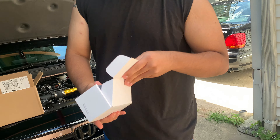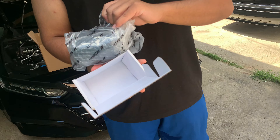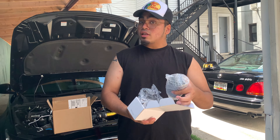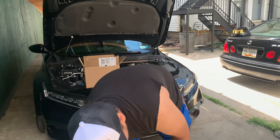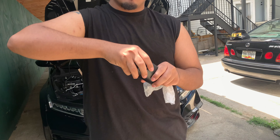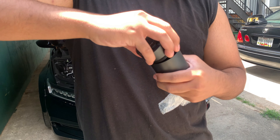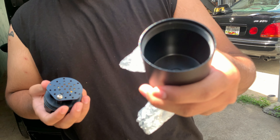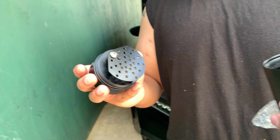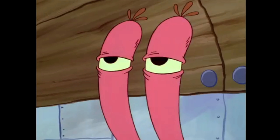If you guys are asking what is an oil catch can — it catches oil so it doesn't go through your engine. I thought it collected gas, but basically it just collects oil in here. Look at the baffling. Oh yeah, it smells like shit. Do not smell this.